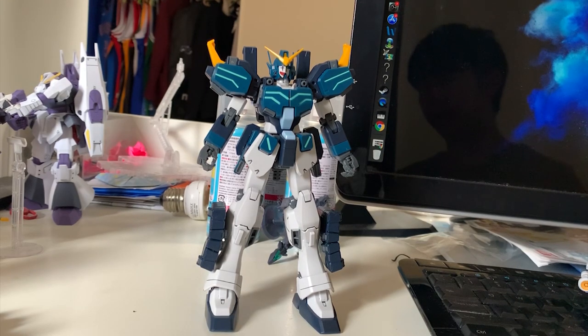Now, if I remember correctly, this Heavy Arms came out in 2016. Back in those days, Bandai didn't have any competition, which was why they didn't even bother to make it good or amazing.